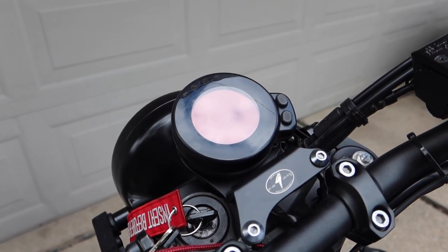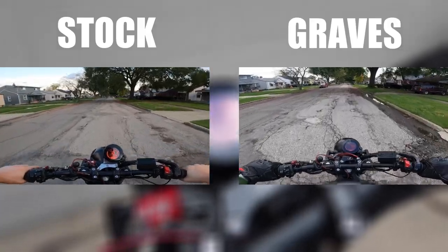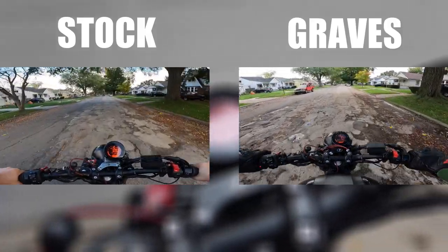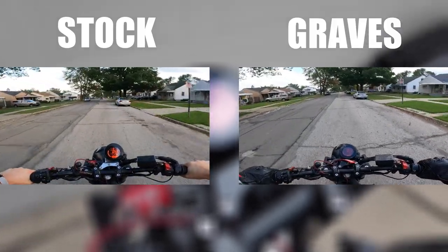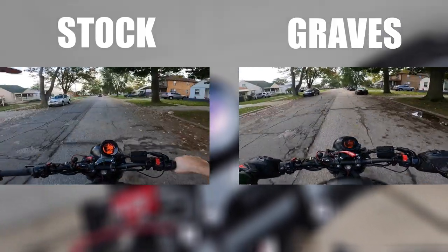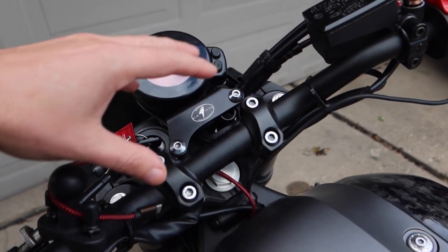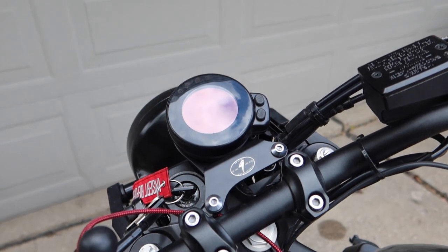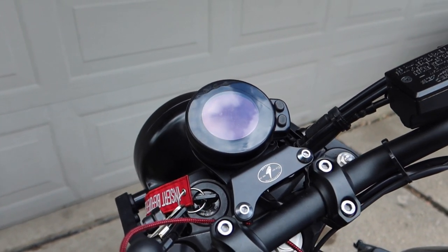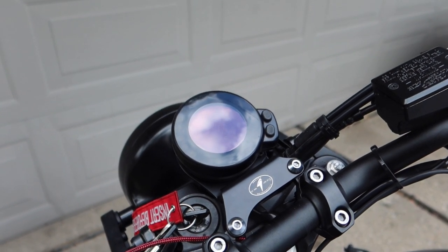Before I installed the bracket on the bike, I took my bike for a spin so I could give you guys some perspective on the viewing angle from the riding position. I feel like this is a big improvement — not only aesthetically, but it just feels more natural on the bike. I also now have more room for my quad lock mount where I can have my navigation and my speedometer viewable at the same time.